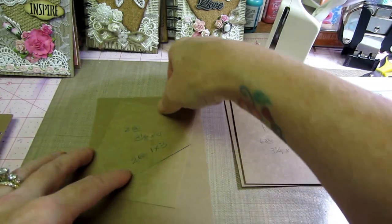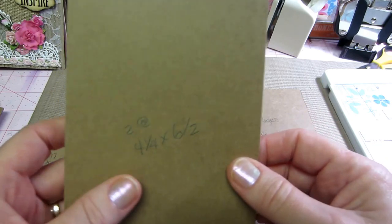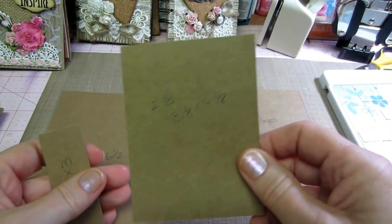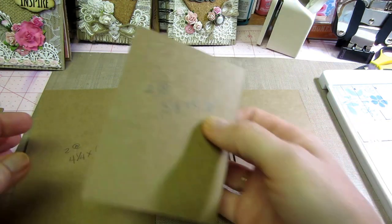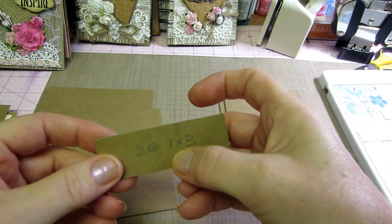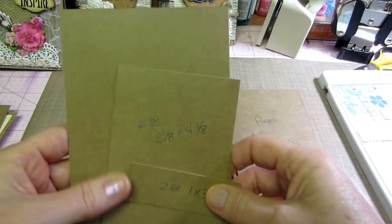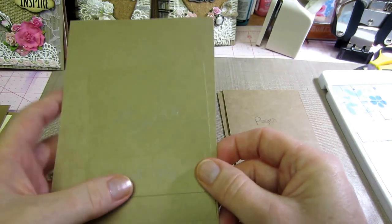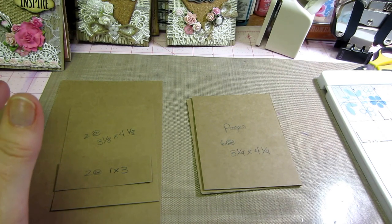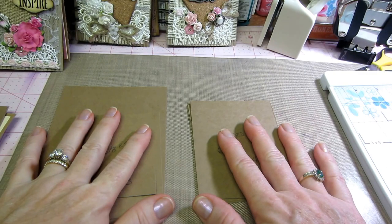You're gonna need two pocket pages. Take your other piece of craft cardstock, cut it at four and a quarter so you'll have two pieces. The pocket page itself is four and a quarter by six and a half. Then take the piece you cut off the bottom and cut that into three and one-eighth by four and one-eighth — that goes on the back of your pocket page to seal it up. Then a little piece one inch by three — you'll need one of each of those for your two pocket pages, so three pieces total per pocket page. I'll put all the measurements in the description box.